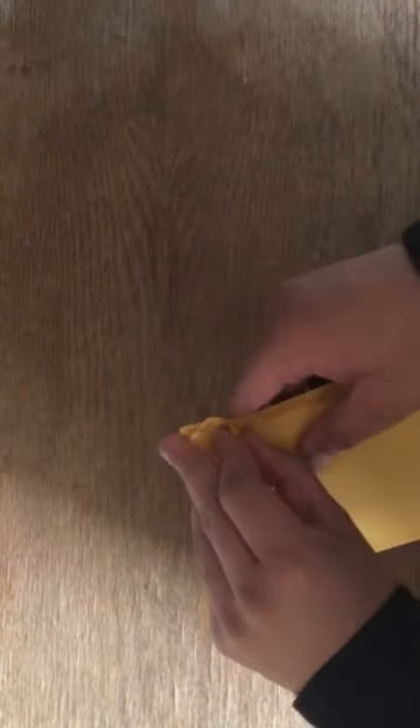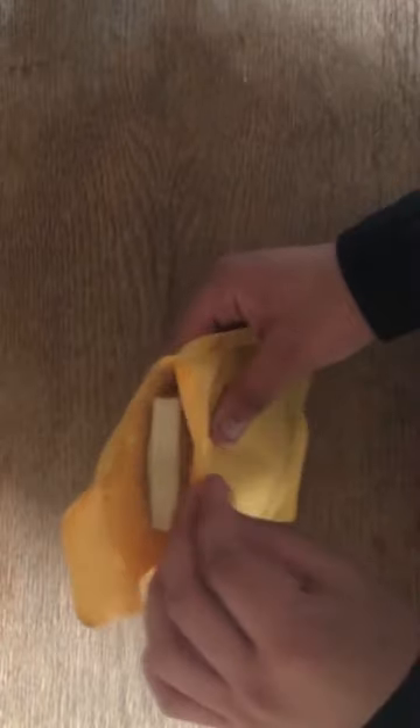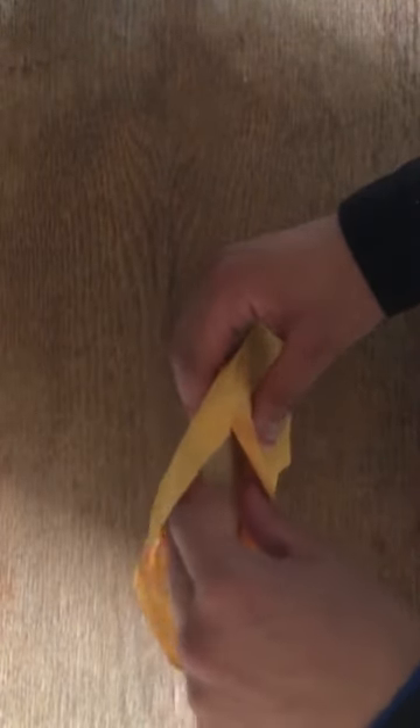Hey, what's up guys, it's Unboxatic here with another prop money unboxing. As you can tell by the title, we're doing oldies — the old hundreds, the old denominations. That's gonna be a quick one, so let's get right to it. If you guys have not checked out my last video on the five dollar bills, go check that out.